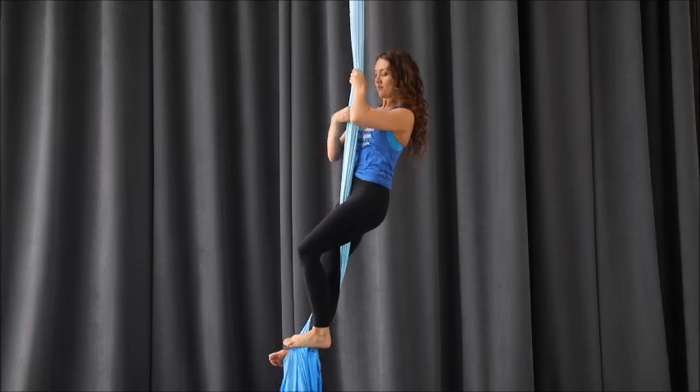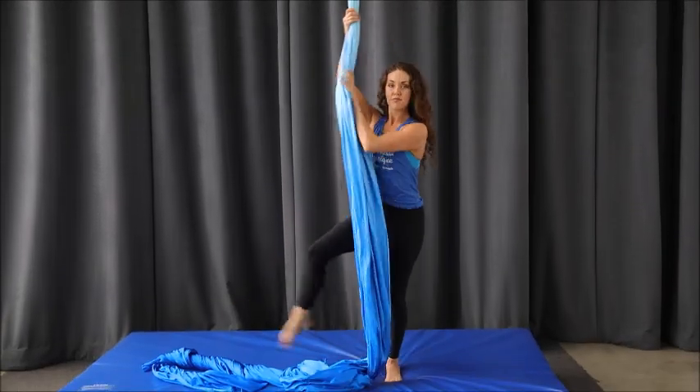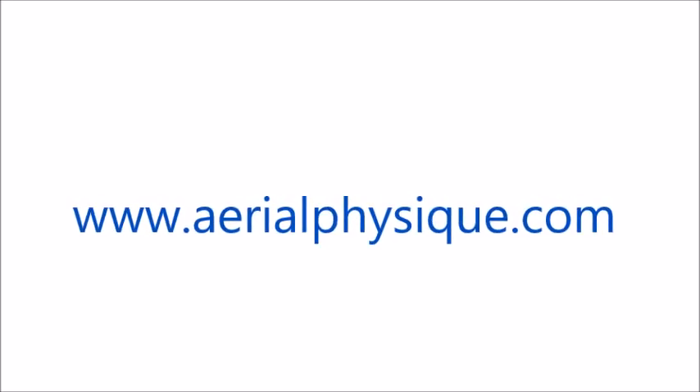Foot lock will be used a lot during aerial silks — it's important to learn this really well. Thanks for joining me, guys. Bye.